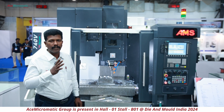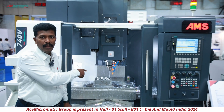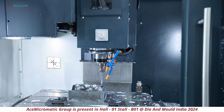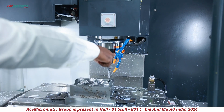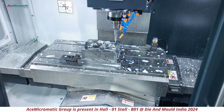From the axis specification point of view, we are offering 760 mm in the X axis travel, 425 mm in the Y axis, and 475 mm in the Z axis. The table size is 900 by 400 mm, and this particular model is specially built for mold making.